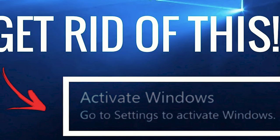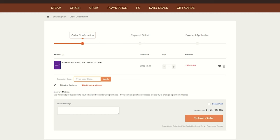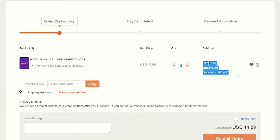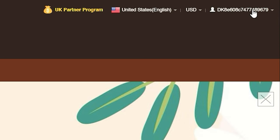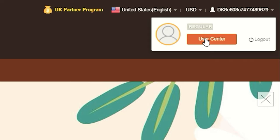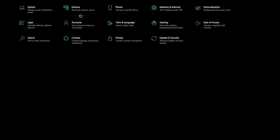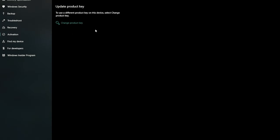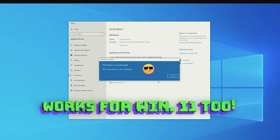Are you tired of that annoying Windows activation watermark on your desktop? VIP URCDKey has you covered with fully licensed codes to activate your favorite games and software. Purchasing your key is super easy — click on the item you want, click buy to add it to your cart, and enter my promo code RAV20 to see your savings. Then purchase with your chosen payment method. Go to your user profile, find your purchase, and click view keys and codes to reveal your new CD key. Go to Settings, Update and Security, Activation, click change product key, paste your new key, and click next. You'll now have a fully licensed version of Windows 10 with no watermark. Check the links in the description to start saving now.